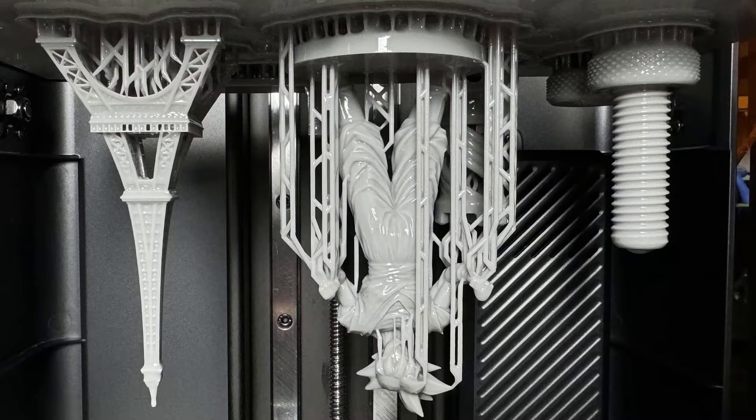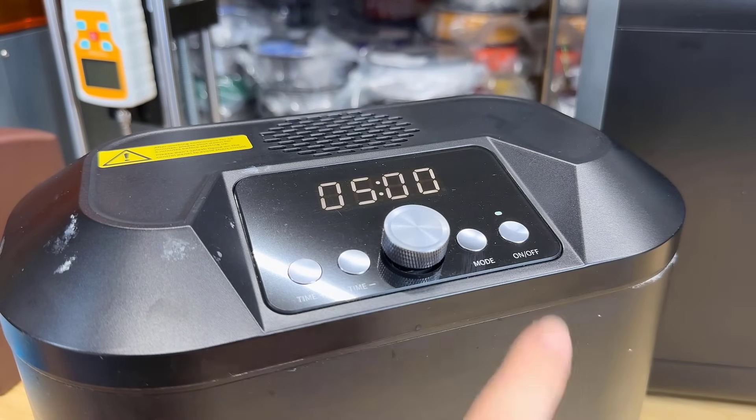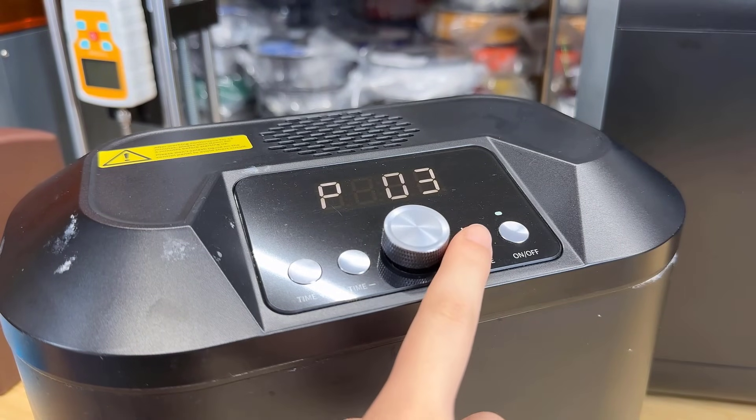The print looks successful. I will use the Sunlu ultrasonic washer and resin detergent to wash these models. There are 3 levels of power. I will set it to maximum and wash for 5 minutes.